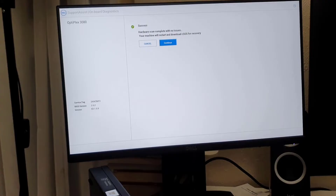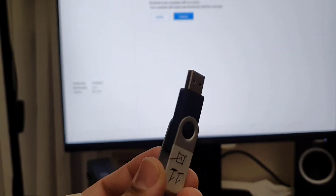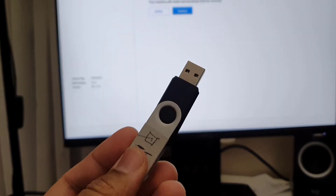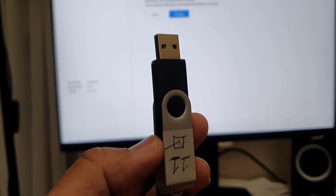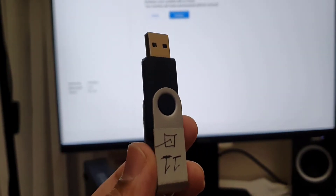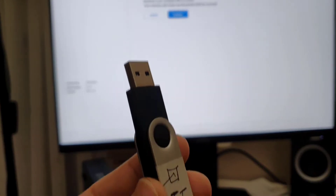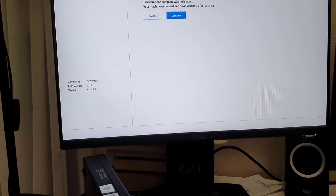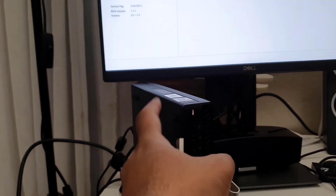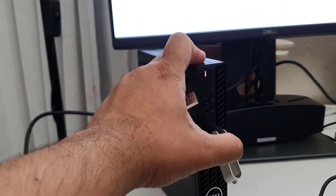If you don't know how to create one, you can check the video link in the description. I already created this one — a 16GB USB used to create the Windows 11 installation drive. Make sure you connect it into a USB port, then we'll make some changes in the BIOS and the system will take Windows 11 without any issues.